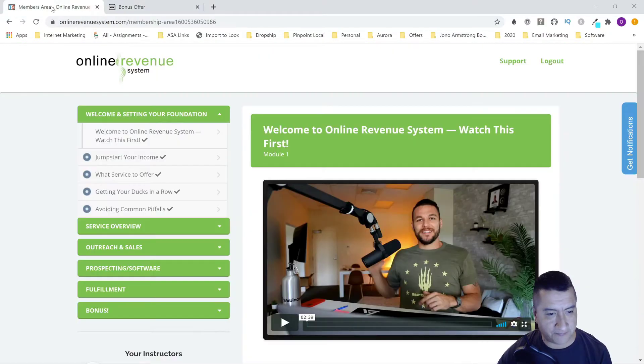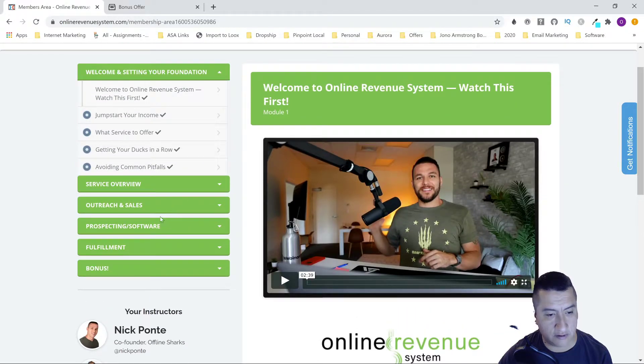Let's go through the members area. You're going to see right here there are five sections of videos and 20 videos total. It's a good amount, but I believe you can go through them in probably one day if you stay consistent — though you should take breaks. Right here you'll see the welcome section, 'Setting Your Foundation,' 'Jump Start Your Income,' 'What Services to Offer' — which covers social media — and then 'Getting Your Ducks in a Row and Avoiding Common Pitfalls.'